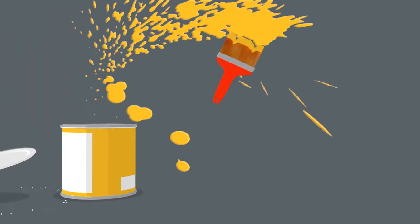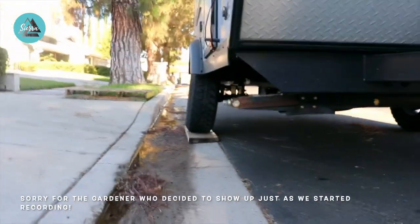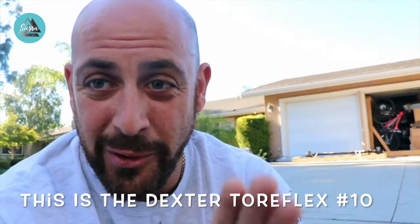Today we're swapping the axle that came originally on the GeoPro. It's got a slight issue, and I'll show you what's happening. As you can see, we definitely had a little bit of axle failure that happened on a recent trip. We noticed the spindle on the axle that the tire attaches to somehow got slightly bent. Dexter has recently made a change you'll see on the new axle, but this is an older axle so the process is more involved.